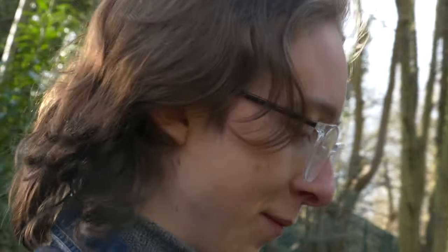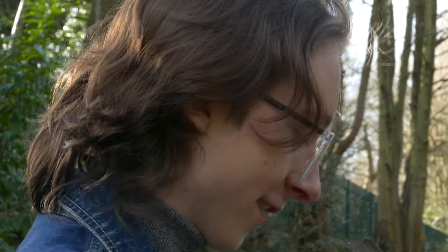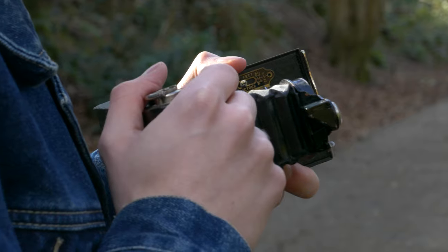Waist-level finders are fine, but this waist-level finder is like a centimeter square in size. How do people actually shoot these cameras, like often?